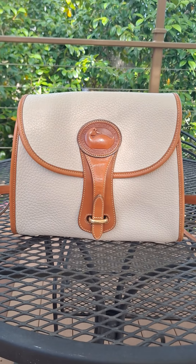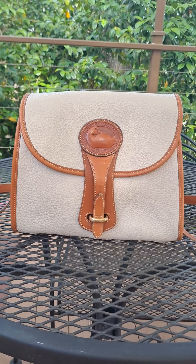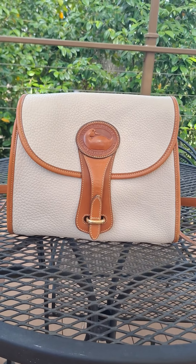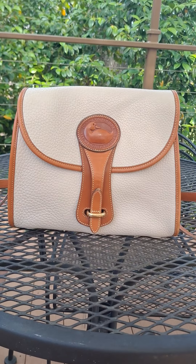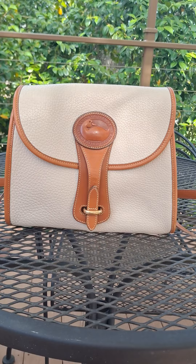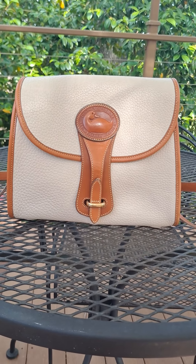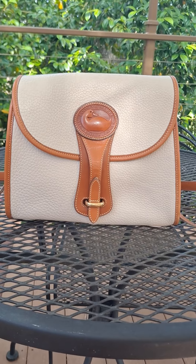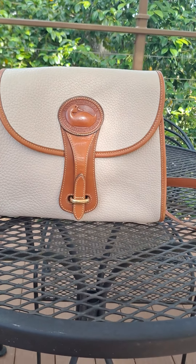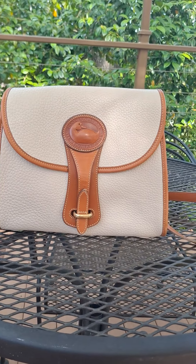Dooney & Bourke was one of my first loves as far as handbags go. I don't have very many Doonies left in my collection — I think I have three — but I have sold or gifted some of my bags to relatives. This is one of the ones I will probably hang on to just because I really like vintage bags a lot.